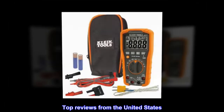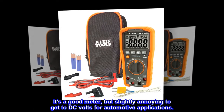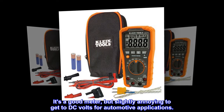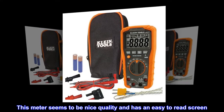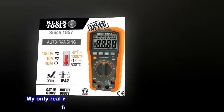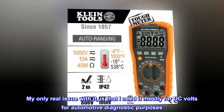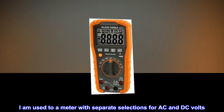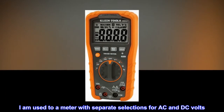Top reviews from the United States: It's a good meter, but slightly annoying to get to DC volts for automotive applications. This meter seems to be nice quality and has an easy to read screen. My only real issue is that I need it mostly for DC volts for automotive diagnostic purposes, and I am used to a meter with separate selections for AC and DC volts.